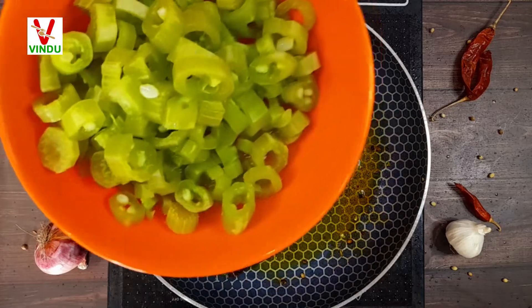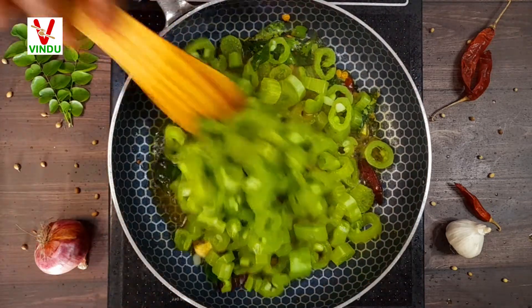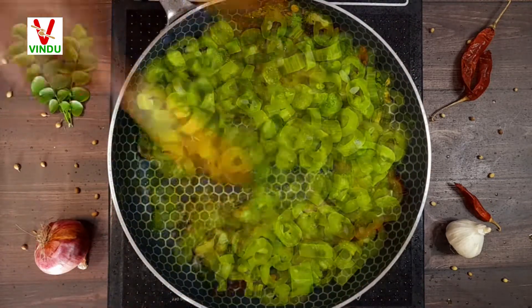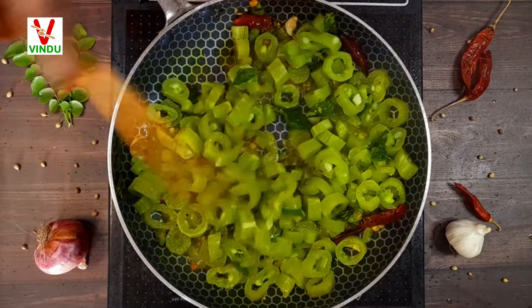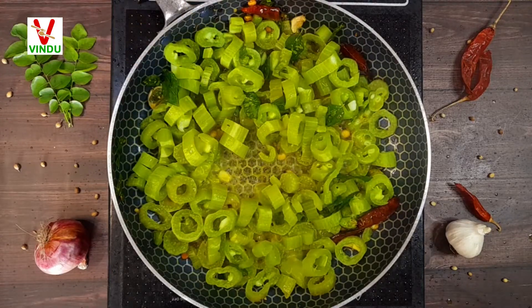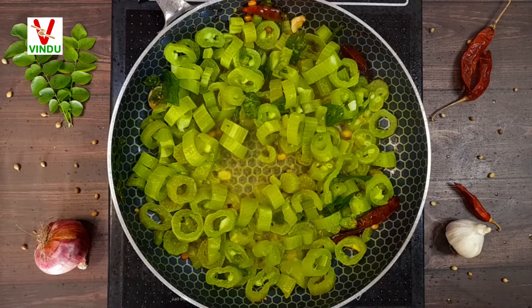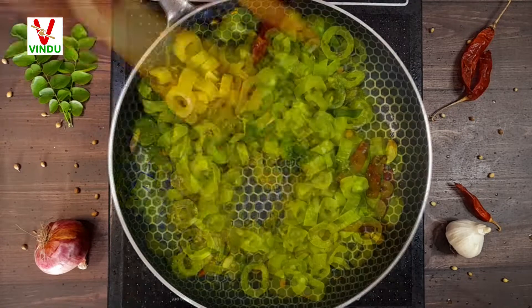I want to mix the food in the pan. I am going to mix it in a little bit, then mix and fry. It's very tasty.